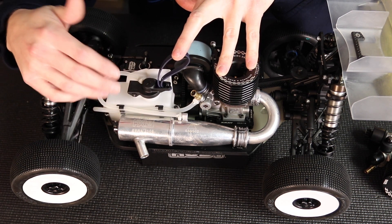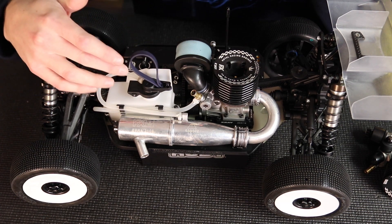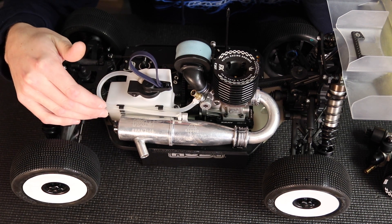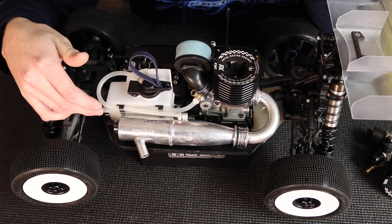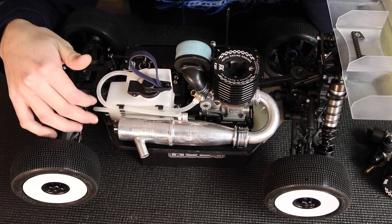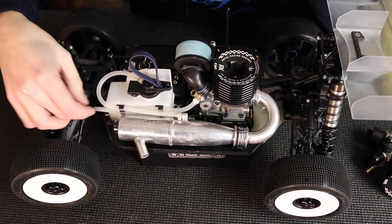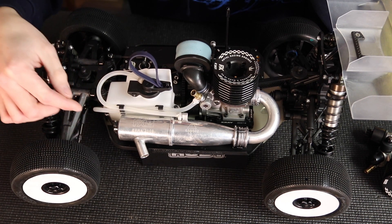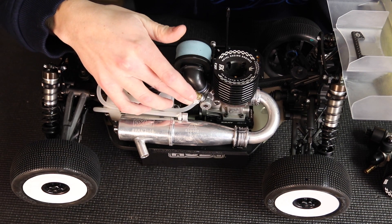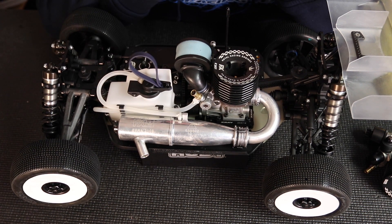For routing, I like to run my fuel line as short as possible — I find it makes the car run more consistently. When I say short as possible, I don't mean pinched; it has a little bit of a loop here so it can flex without getting kinks. It's guided by the fuel line holders, and again has a zip tie on the carburetor for extra insurance. All those little things add up and allow for fewer failures and more consistent running.